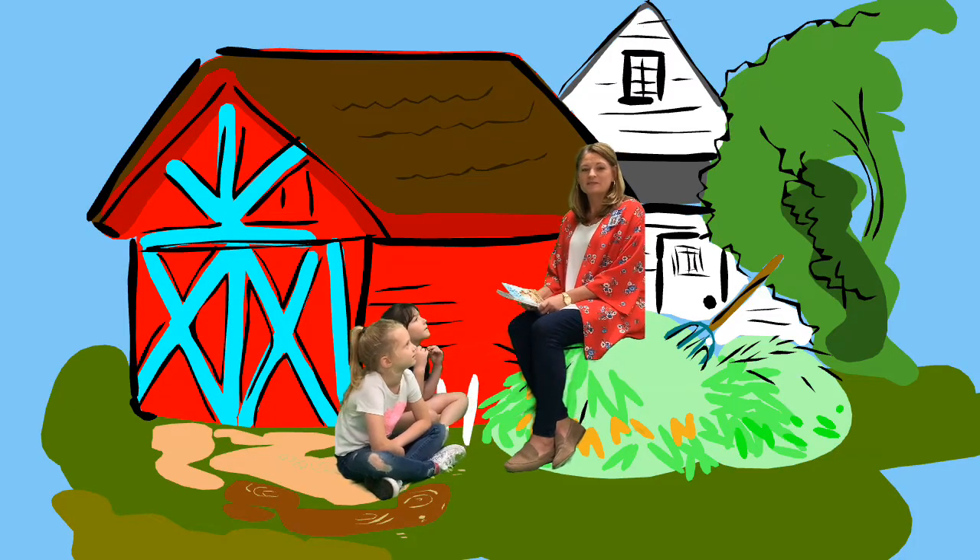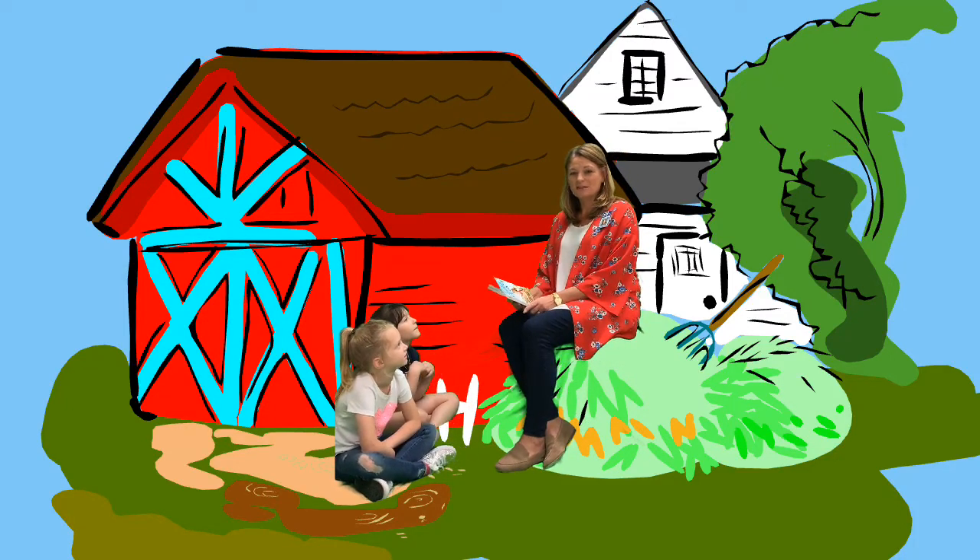Hey, I'm Kim Gill, principal of Westwood Elementary, and I'm going to read chapter 9, Wilbur's Boast.